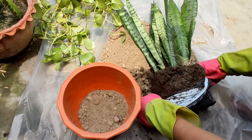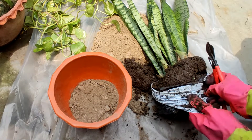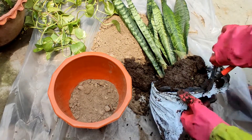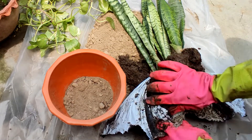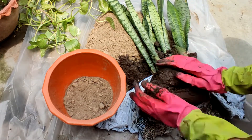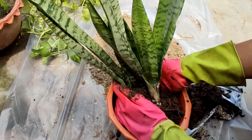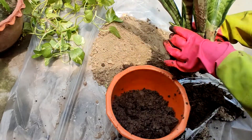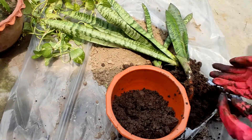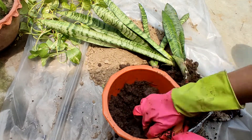First I tried to open the plastic bag, but it was difficult because the soil is very dry. The soil was dry because the roots had absorbed most of the moisture. The soil is now open and I will place it into the pot.